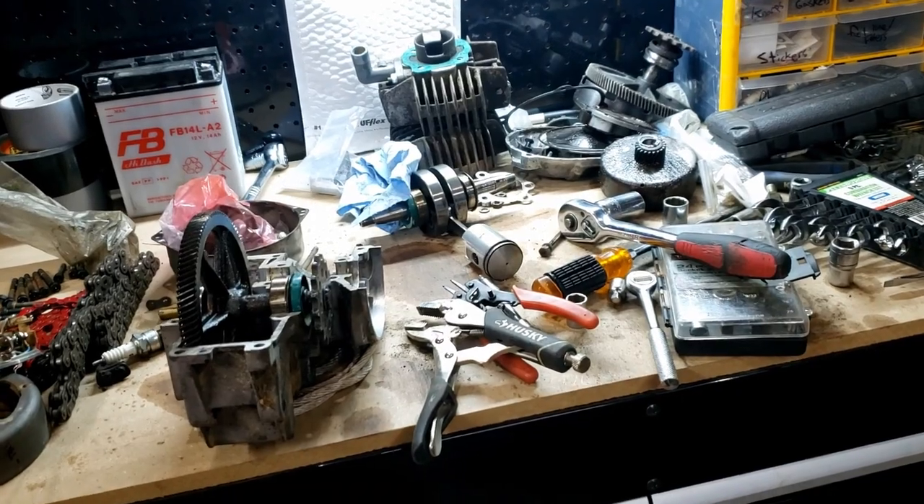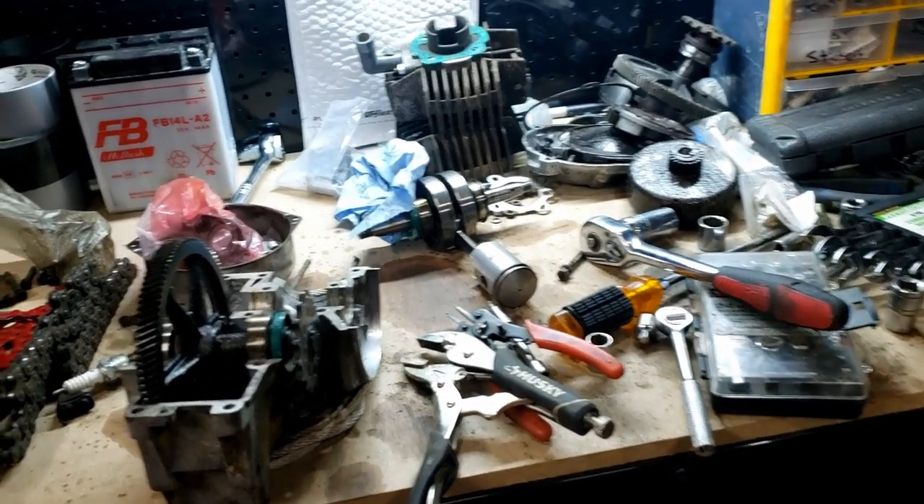Hey there YouTube, Travis here. So I've got something on the workbench tonight. This, as you might recognize, is a Pook E50 engine, completely taken apart.